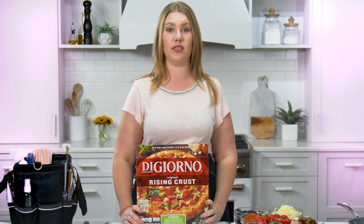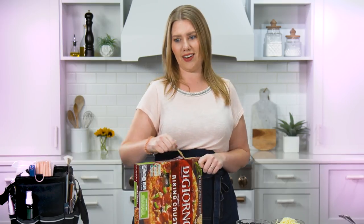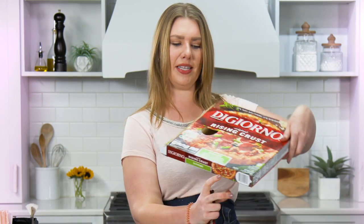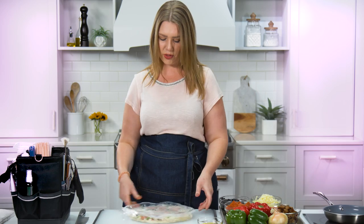Everybody knows frozen pizza, but we all know that what's inside of the package is not what the picture looks like, right? So technically we're doing an unboxing, but everybody knows what a frozen pizza looks like. It says pizza, just in case you didn't know. All right, here she is in all of her glory.